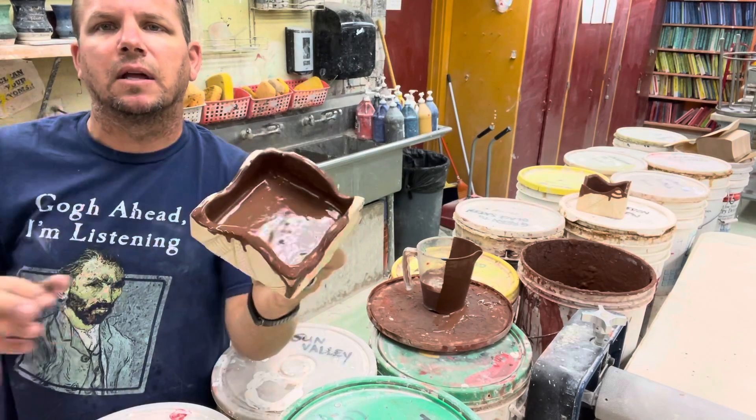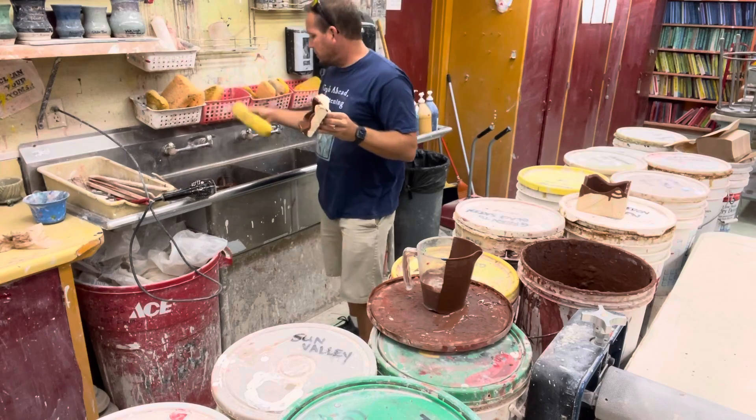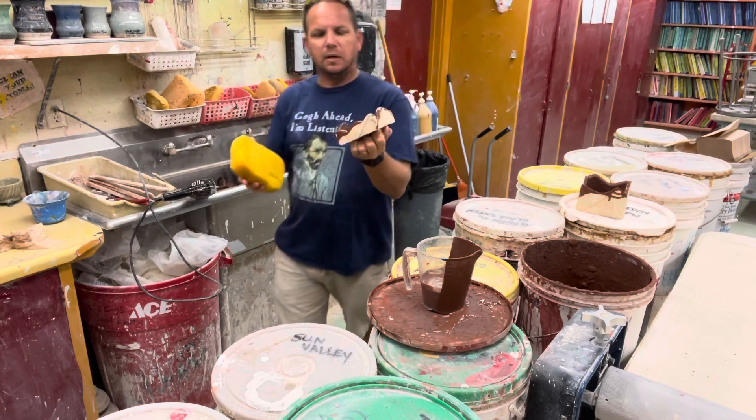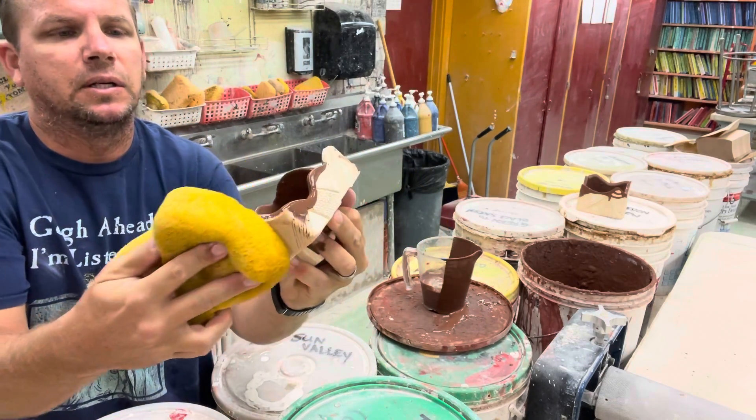I've got a bunch of glaze that ran around the sides. All this stuff on the sides I can go ahead and clean off with a damp sponge — make sure your sponge is clean when you do this, it'll help. And as you can see, the glaze just magically disappears.